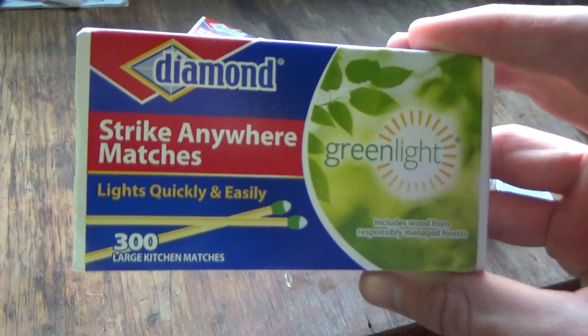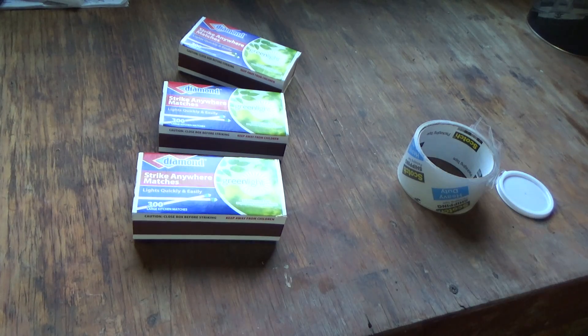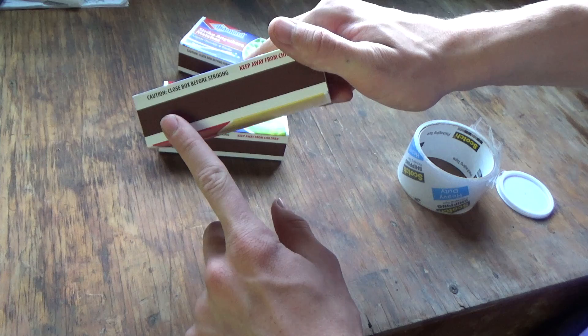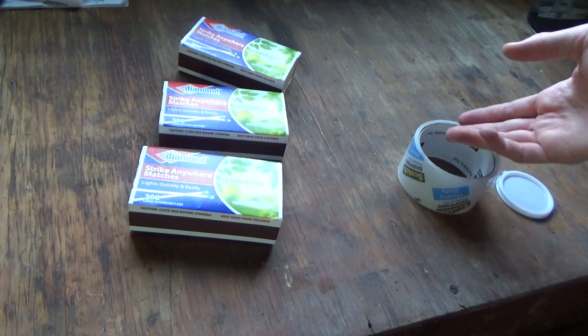What you're going to need is Strike Anywhere matches. And if you don't have Strike Anywhere, then traditional matches will work, but you're going to have to scrape the red phosphorus off the striking pad and put it into the mixture, or else it won't do anything.